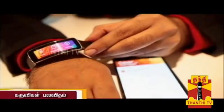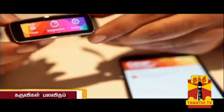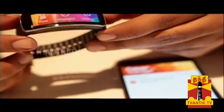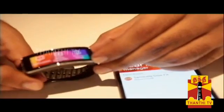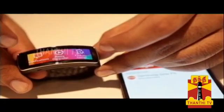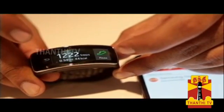This is a Samsung Galaxy compatible device — it works with around 20 Samsung phones but does not work with iPhone or non-Samsung Android. That is a drawback. The pricing is around 15,000 to 20,000. Features include a pedometer, Find My Phone, media controls, call notifications, heart rate monitor, and speedometer. You can also track your steps.